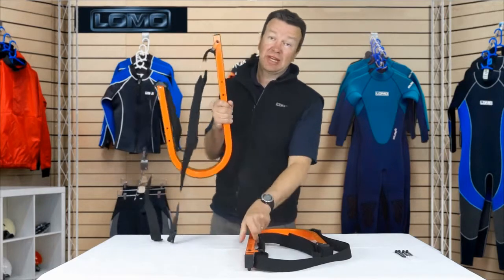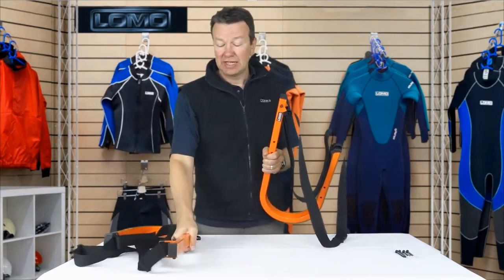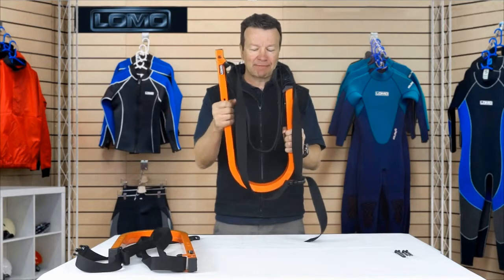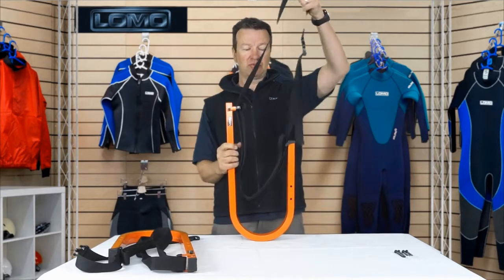This is our SUP and surfboard wall rack. You obviously get a pair of them. It's made of quite solid powder coated steel, really quite a strong item, and the way this supports your SUP or your surfboard is by giving it a cradle of heavy duty webbing.